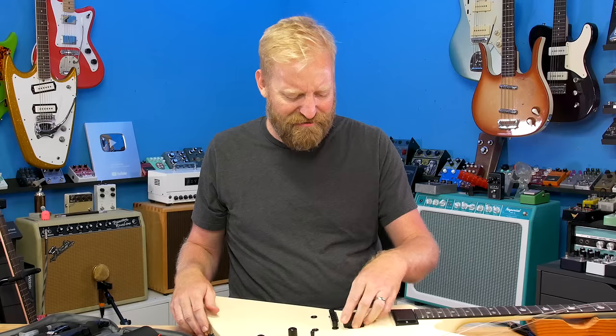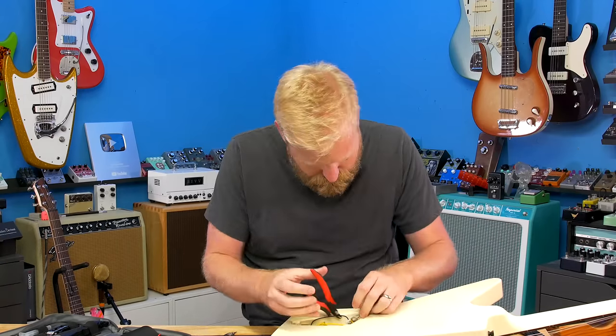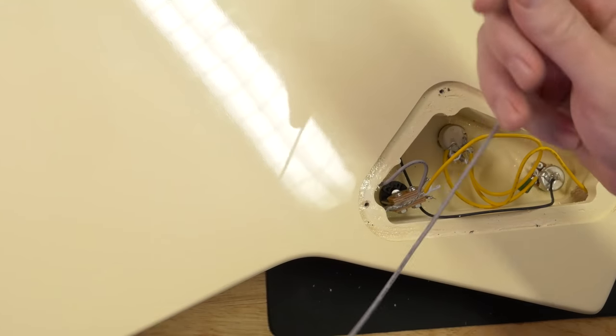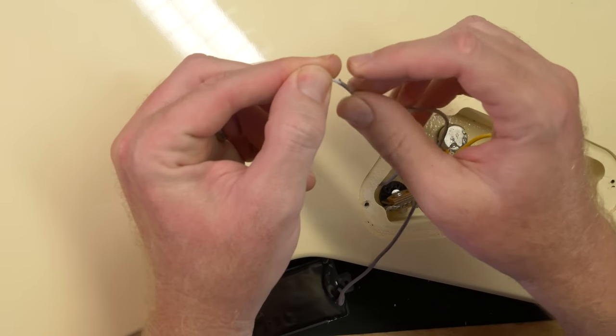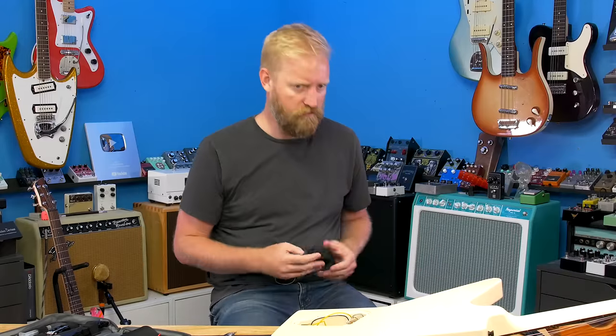I wonder if I cut off the top of this if I'd be able to see what's underneath. I might have to do that just for science. It's just a two-wire humbucker here — no extra special tricks or anything. I want to go cut the top off of this. Let's go.